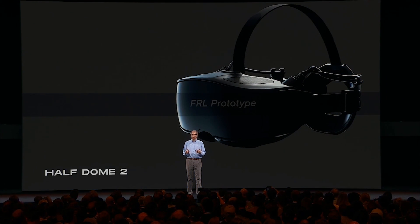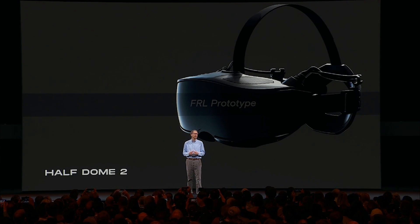Today, I'm pleased to be able to share a new Varifocal concept prototype, Half Dome 2, built by our display systems research team working closely with several other teams across FRL. Unlike the original Half Dome, Half Dome 2 is targeted primarily at ergonomics and comfort, both visual and physical.